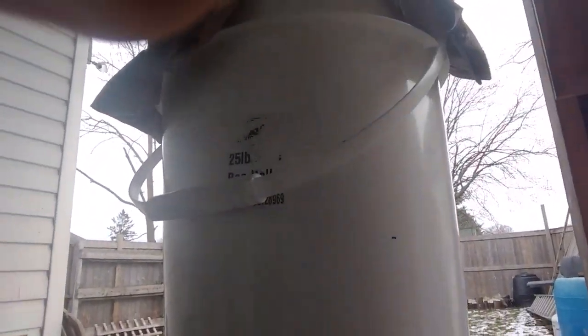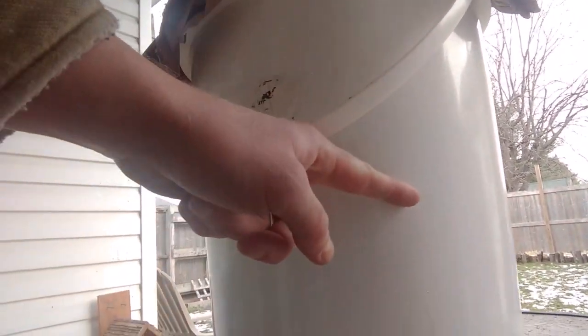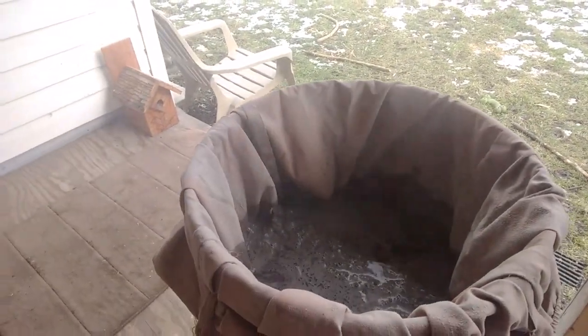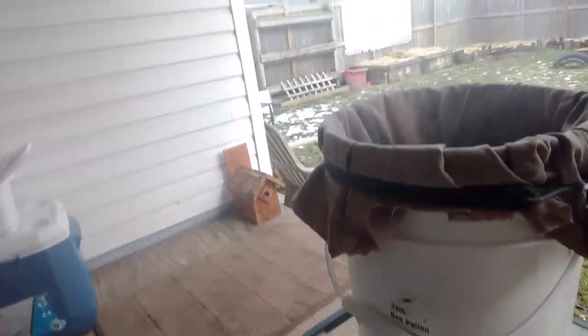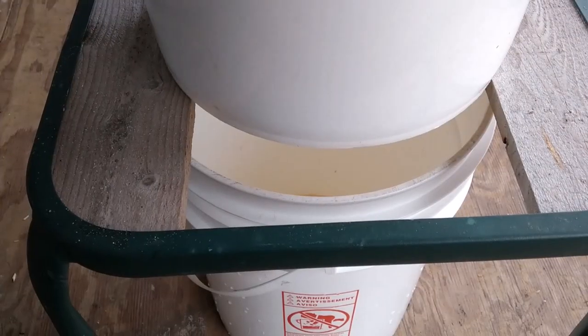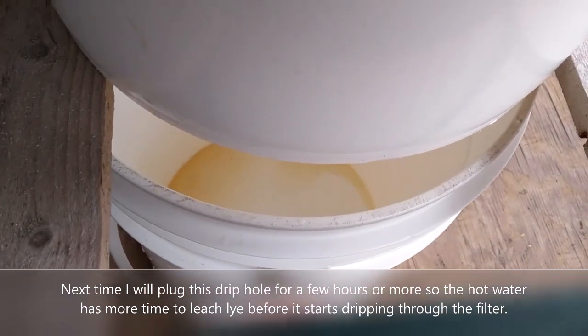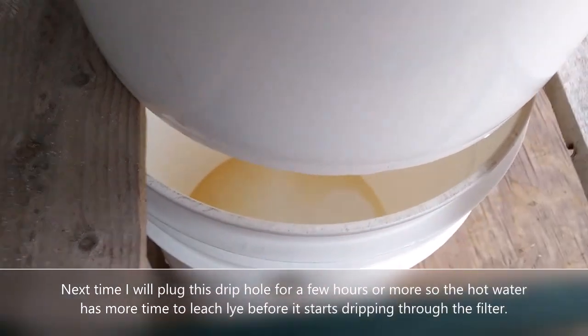See, that's how much ash is in there. This is the hot water — gonna put a lid on that and hope it stays right. It has been just over 10 minutes. You can hear the drip.